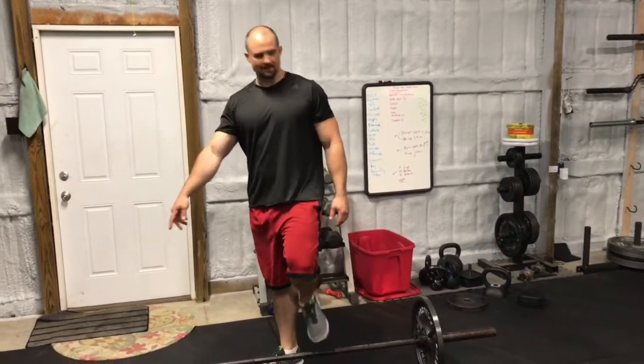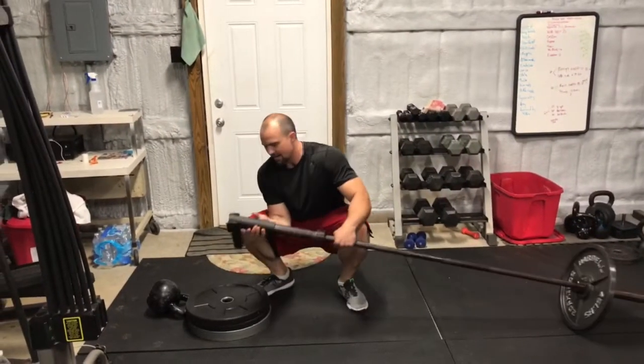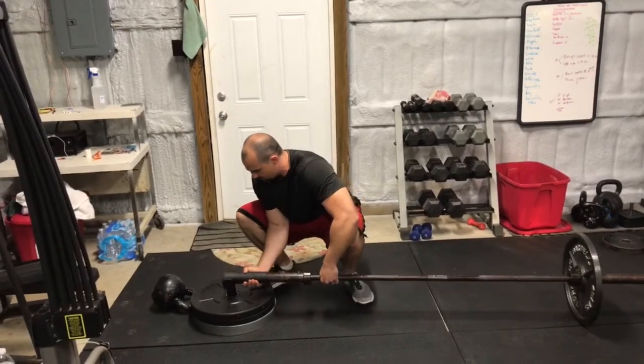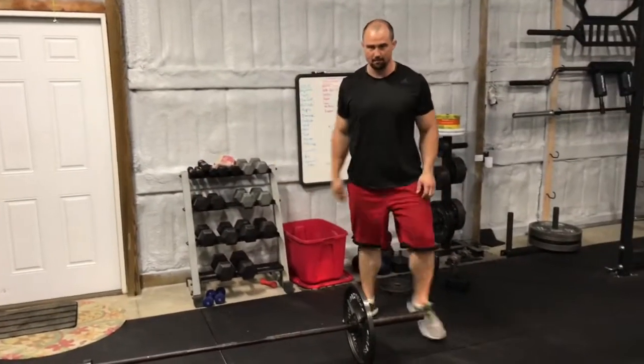Anyway, we'll use the landmine, barbell, and the landmine attachment. This one I have here is a black wheel landmine attachment — I'll review it sometime. It just drops right in the middle of a stack of 45s, a couple of bumper plates.